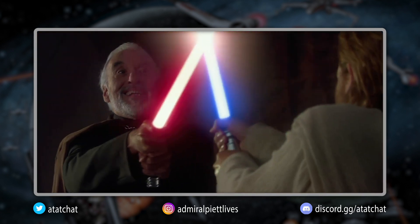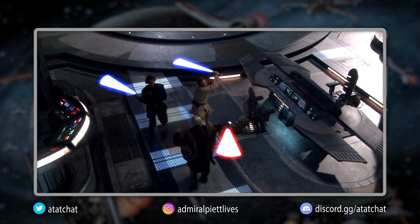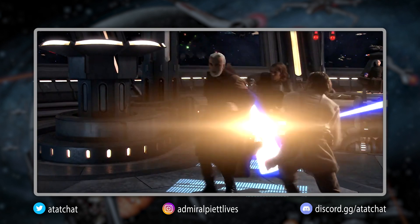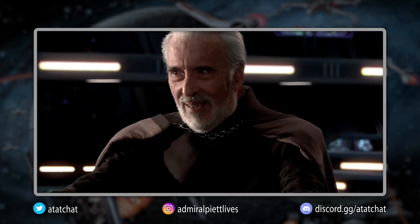While his initial duel with Dooku proved that he was not yet a master of Sorisu, by the time of his duel aboard the Invisible Hand, Obi-Wan finally had the mastery to defeat Dooku in lightsaber combat specifically.